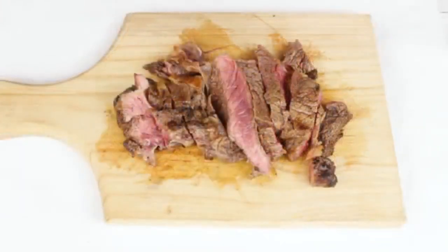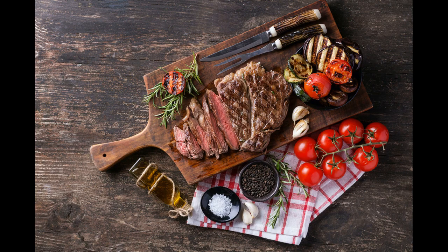Serve your steak with delicious sides. Steak goes great with side dishes like mashed potatoes, broccoli, garlic bread, and salad. Pick one to three sides and eat them along with your steak for a delicious, healthy meal. Pair your steak with a cabernet sauvignon for a delicious wine option. You can also eat vegetables like corn on the cob, spinach, and asparagus with your steak.